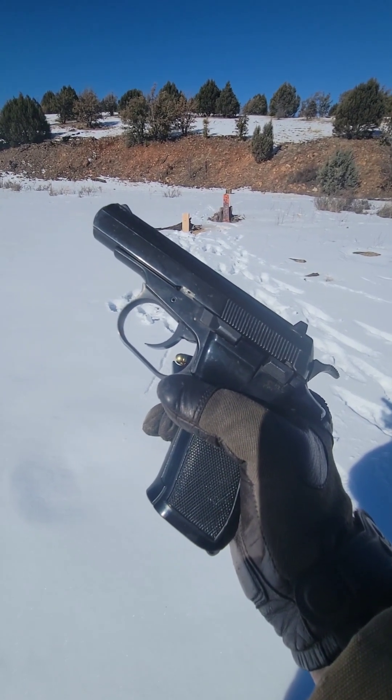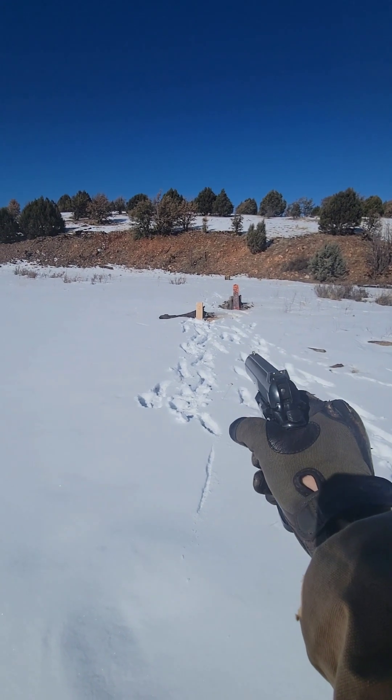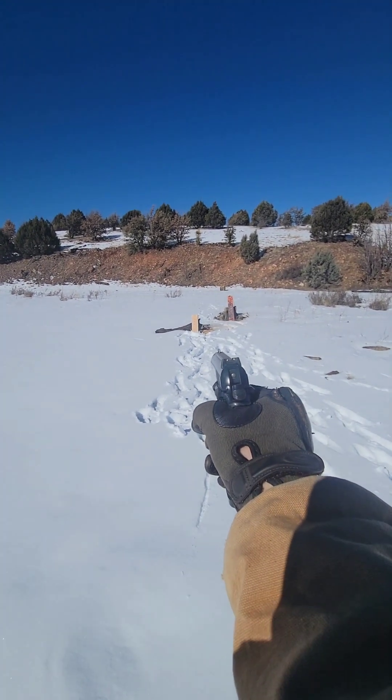Anyway, I'm going to load up and stand by. I've never shot a 9x18 before, so this should be interesting.